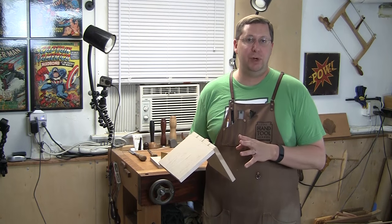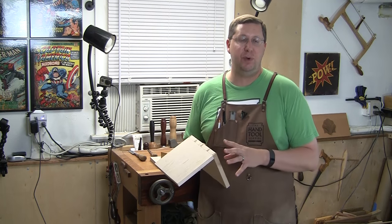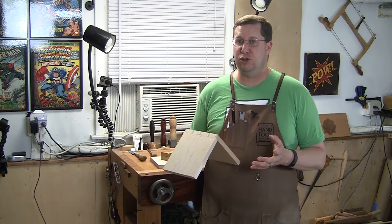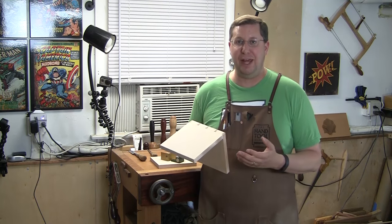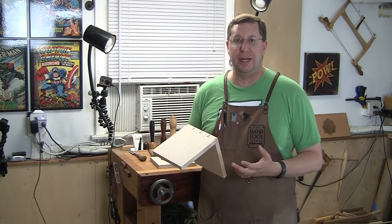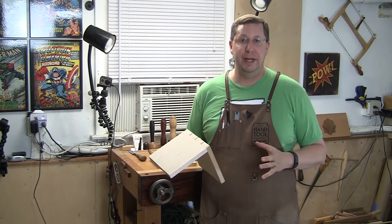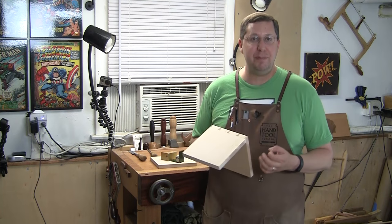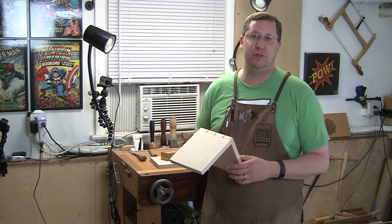One of the cool things about woodworking is that there are a hundred different ways to do the same task. This can also get us in trouble because we tend to get set in our ways and think that the way we cut dovetails or mill a board is the right way and the only way to do it. If you close your mind off to new techniques and new approaches, you might be missing out on an opportunity to improve your skills.